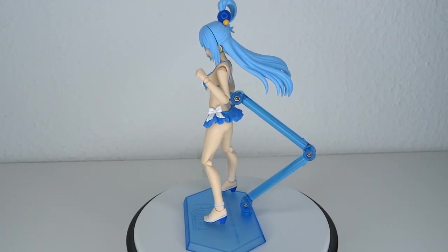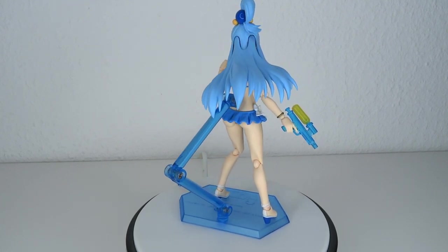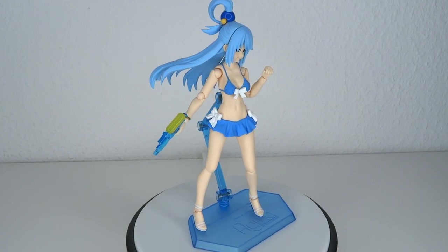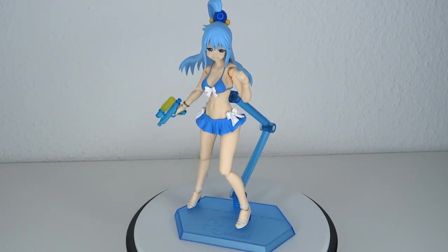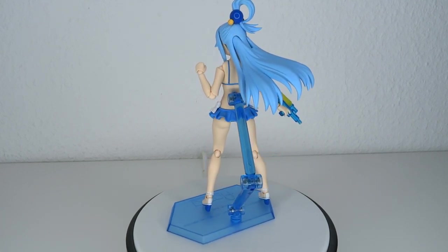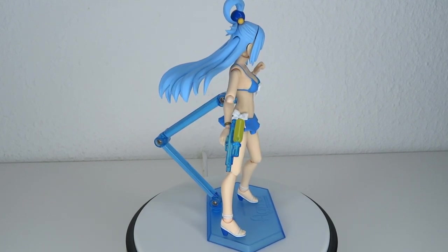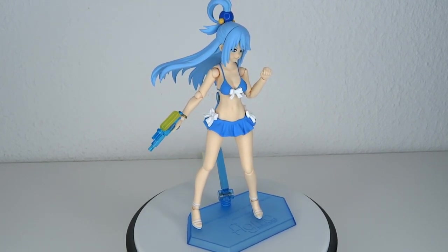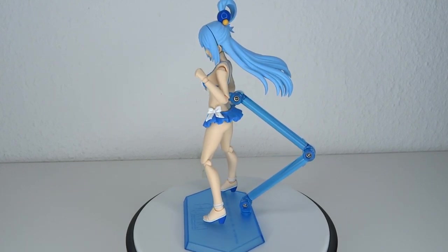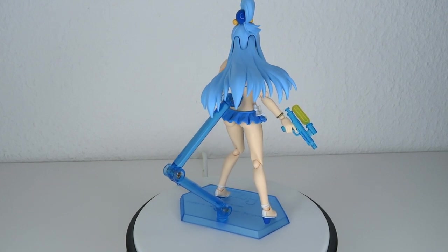Final thoughts: even though it's just a swimsuit figure, you might think it's a pass — you don't really have to get it. But the figure is actually very nicely done; I don't have any trouble with the paint job and the articulation works very well. What really turns it around for me is obviously the face sculpts. You could make the argument that Figma is selling different face sculpts by releasing a completely new figure — yeah, it's kind of true — but they're not the only company doing that, so I can't fault them for it. And that's really what makes this a must-have if you're a Konosuba fan, because the face sculpts are absolutely amazing. I'm also a big fan of fan service, so this figure does tend to my needs. I do recommend this one.